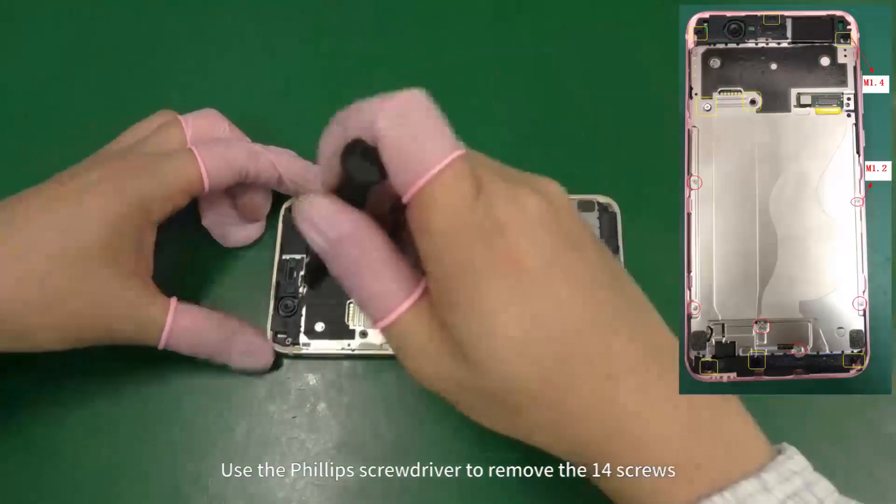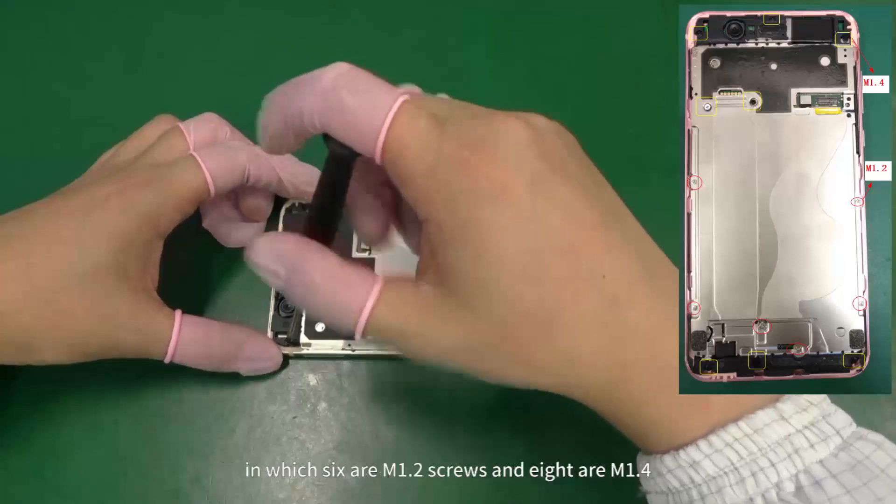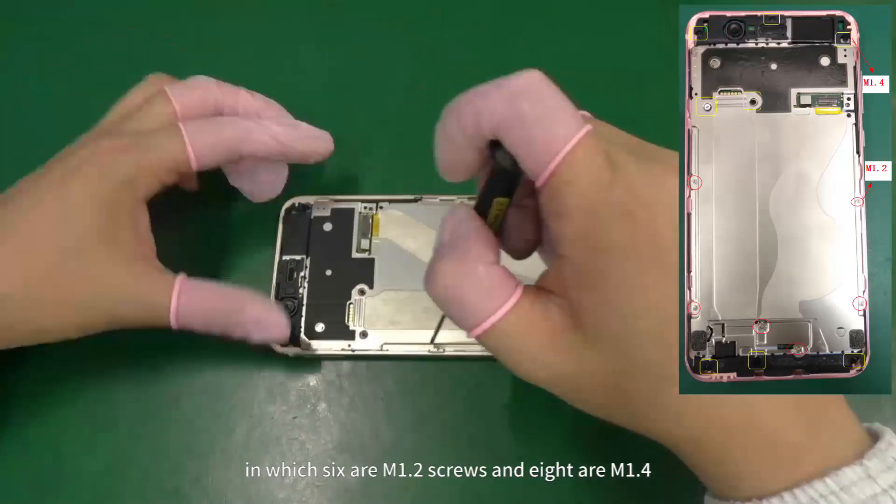Use the Phillips screwdriver to remove the 14 screws, of which 6 are M1.2 screws and 8 are M1.4 screws.